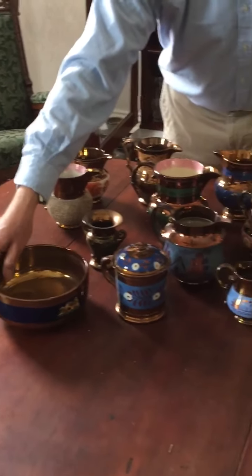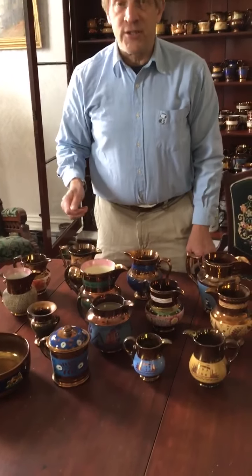Copper lusterware essentially served the same function as silver lusterware. It was a show-off kind of ceramic used by middle class people to make it look like they were wealthy and had beautiful items made out of gold. Clearly these aren't — they're ceramic, earthenware underneath, just as with the silver lusterware.